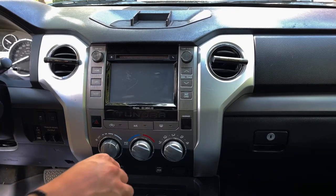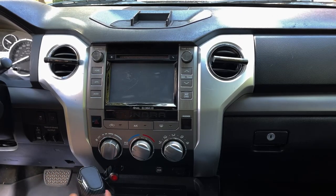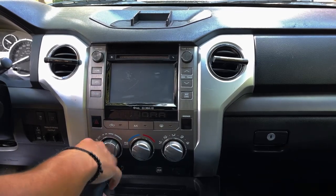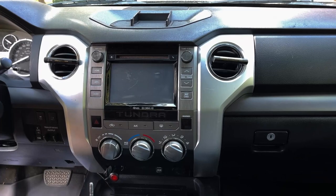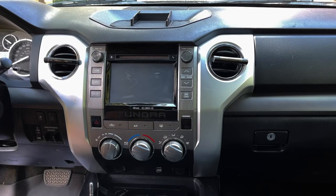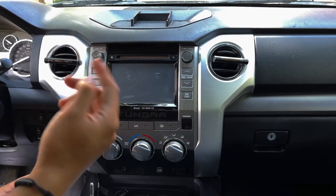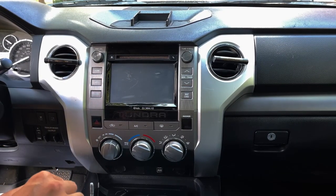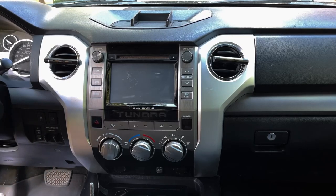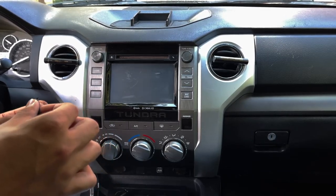We are now in the car. You want to take off this handle right here so you have more space, and unplug anything that's plugged in. You can use a flathead screwdriver or the proper trim removal tools. I'm just going to put tape on a broken scissor — a little ghetto, but whatever works.